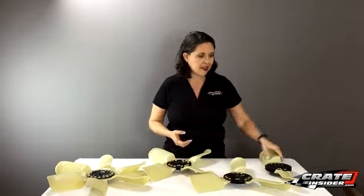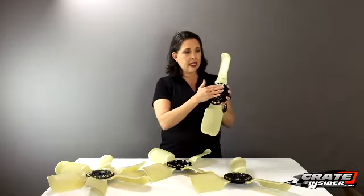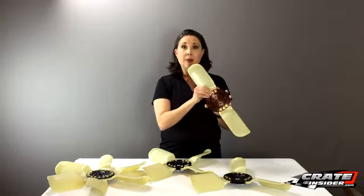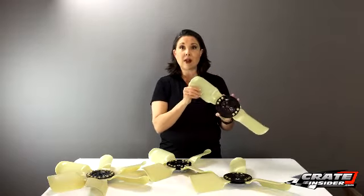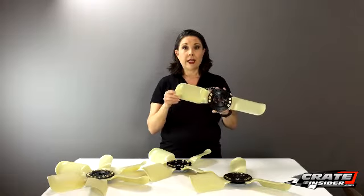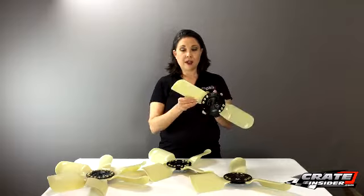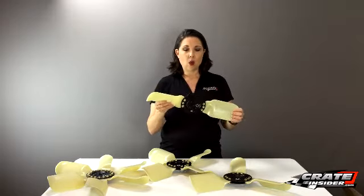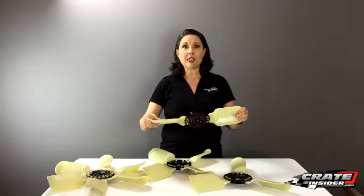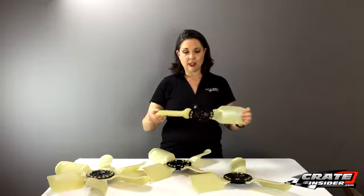With Ken's innovative design, he starts with this billet aluminum hub — this is 6061 T6 aluminum — and then we've got these blades. The blades are comprised of a material called Zytel. It's fiber reinforced, a nylon type of product, and it also has Kevlar in it. So these are really strong. One question that comes up: are they flexible? No, they're not flimsy like some other fans out there. They're really nice and strong.